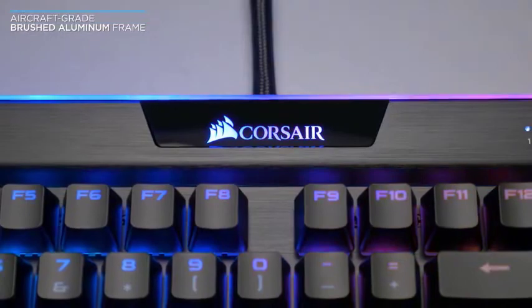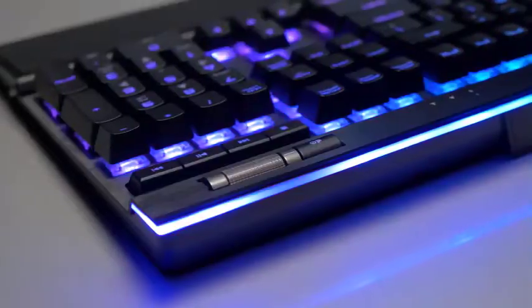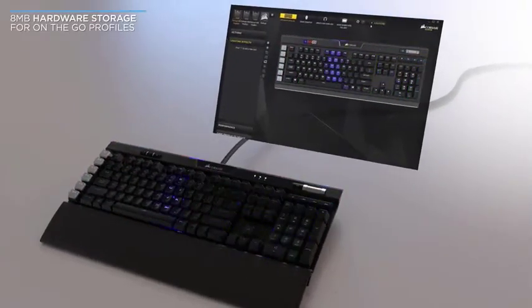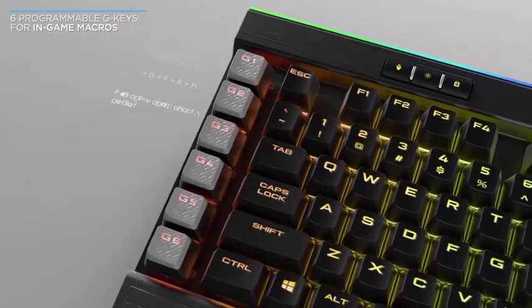A trio of buttons lets you quickly switch between onboard profiles, adjust backlighting brightness, and disable the Windows key. There is also a row of dedicated media controls, which have changed slightly from Corsair's previous model, from a domed shape to something resembling a more traditional keycap.